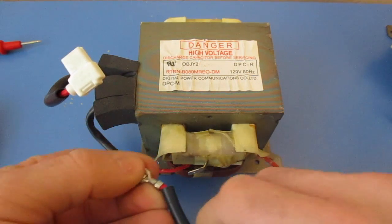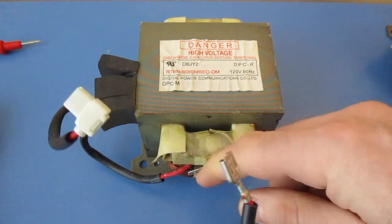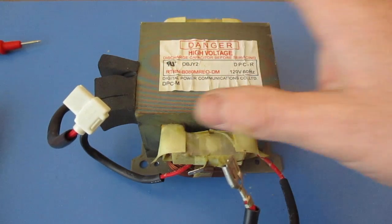When removing your transformer, there is the possibility of electrocution, and people have been known to actually die. So if you are unsure of how to remove the transformer, please allow a professional to do this.